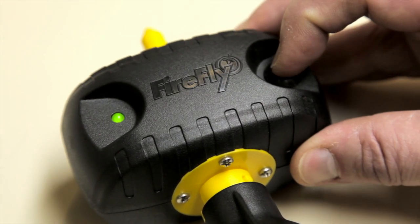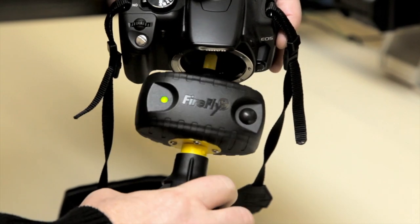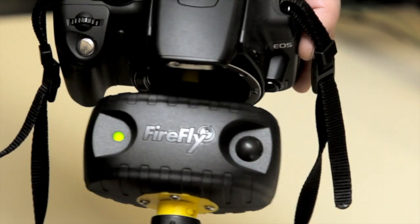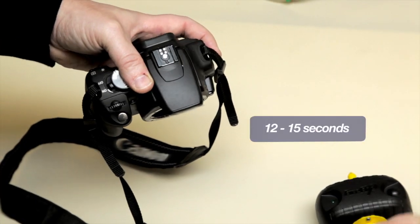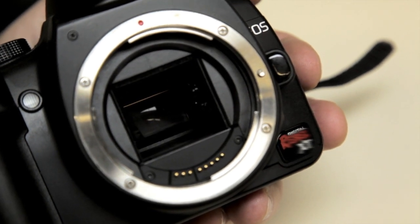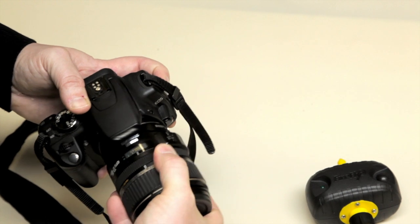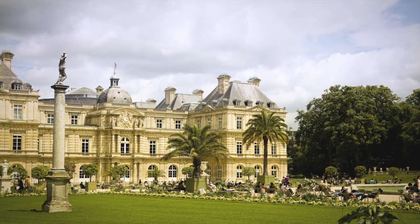Press the ON button. Check to make sure the green light is on and insert the Firefly into the camera, being careful not to touch the sensor. Squeeze the bulb rapidly until the green light goes off, approximately 12 to 15 seconds. The camera sensor is now clean. Close your camera's mirror and remount the lens according to manufacturer's directions. As you can see here, the Firefly is the difference between a speckled photo and a spectacular photo.